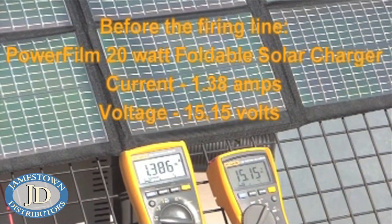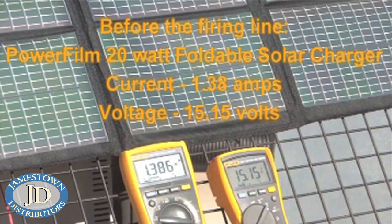So right now we're at about 1.38 amps at 15.5 volts. That's the loaded power output.